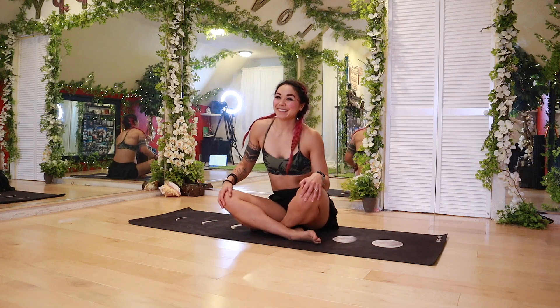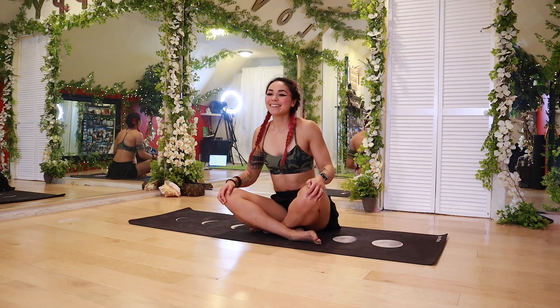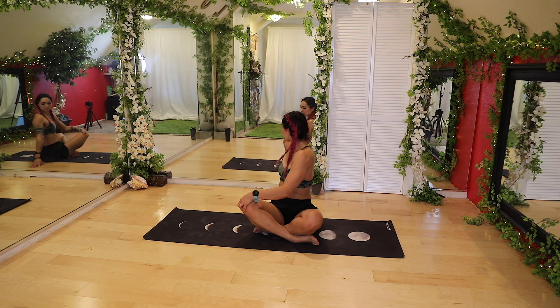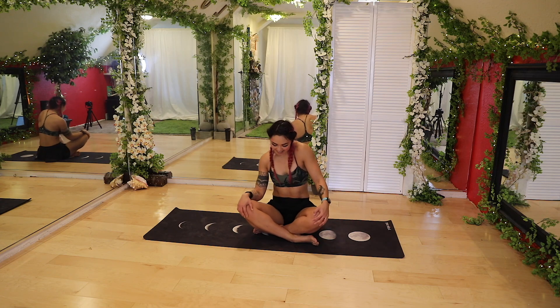We're going to shake it before we go to the other side. Left hand this time to the right knee, right hand in back. Inhale, tall — squeeze the core. Exhale, twist and turn. Look over, breathe. Try not to, again, tense up the traps. And then go ahead, bring it back to center, shaky shaky.